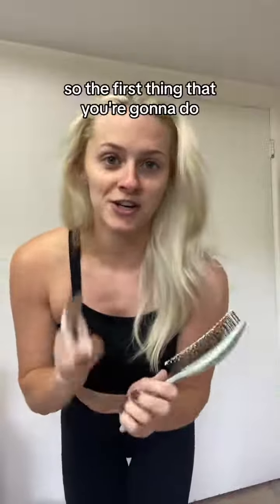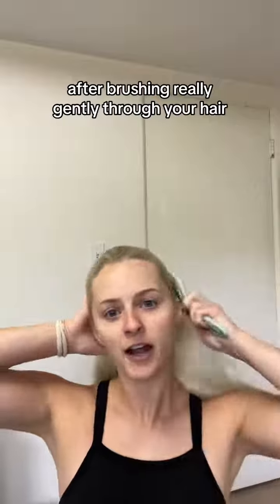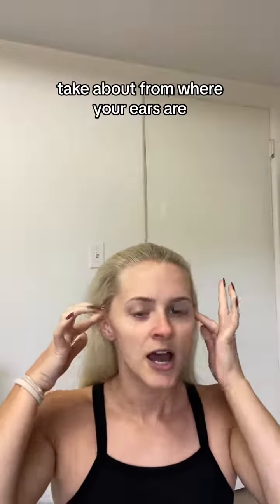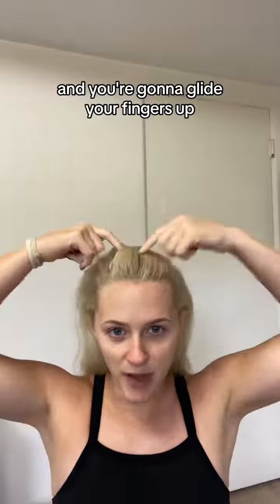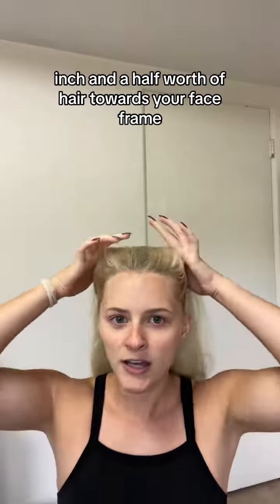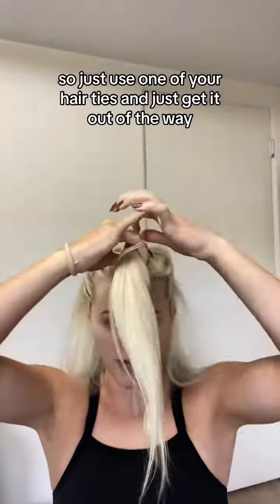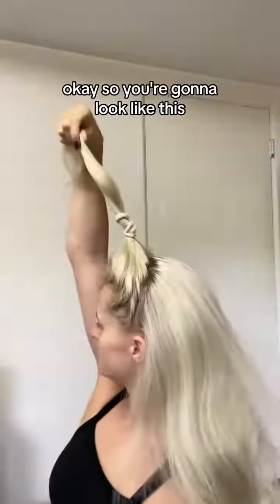The first thing you're gonna do is take one of your hair ties. After brushing gently through your hair, take about from where your ears are and glide your fingers up — you're gonna have about an inch to an inch and a half worth of hair towards your face frame. Just use one of your hair ties and get it out of the way.